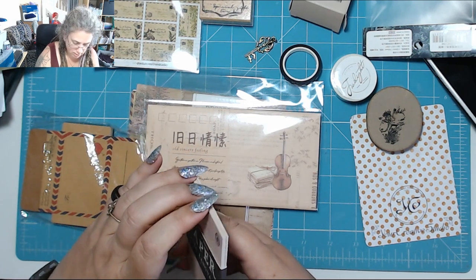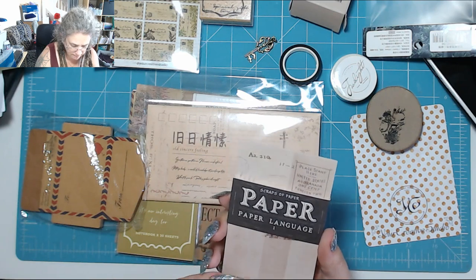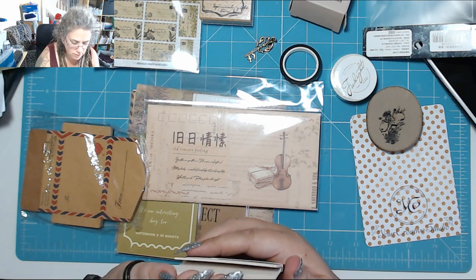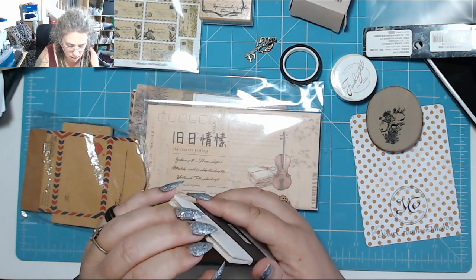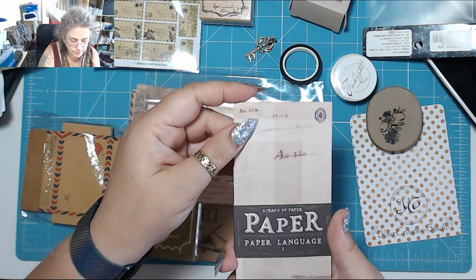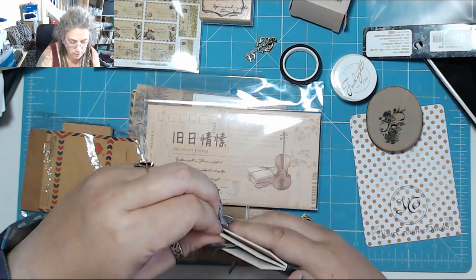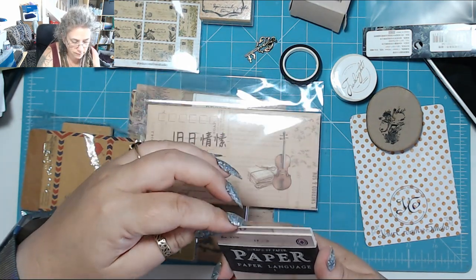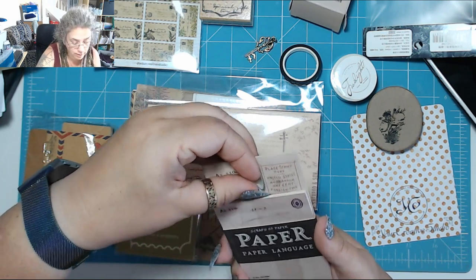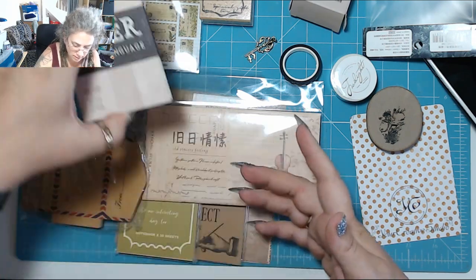These are little cards — like journaling cards. Oh no, they're paper. They're all different. Okay, it's supposed to be a paper pad — oh, it's three different pads! So you've got this one, then you've got this one — I don't want to take the belly band off because you'll never get it back on — and then you've got this one. Nice, so they're old postcard style things.